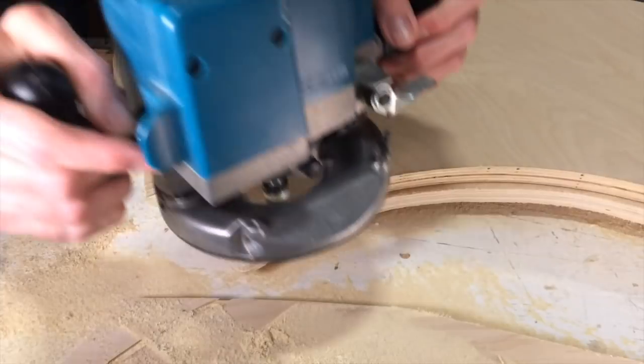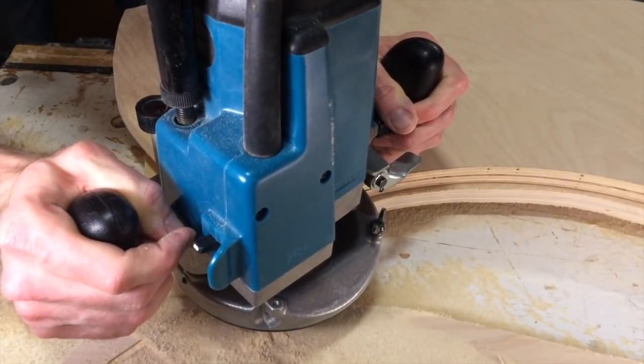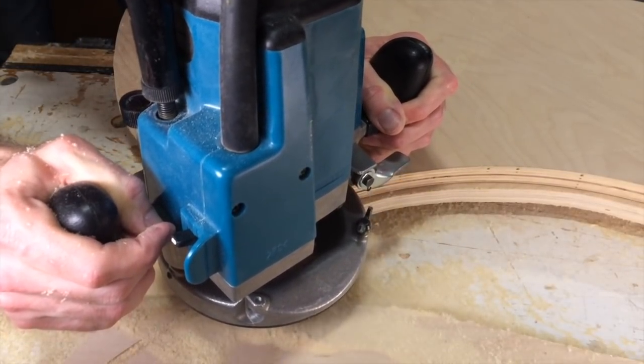With the first piece cut, I can now trace the second one with a template cutting bit and then make sure my curves are exactly the same.